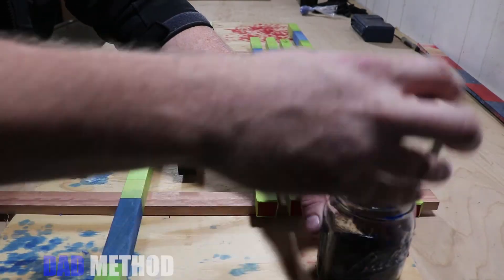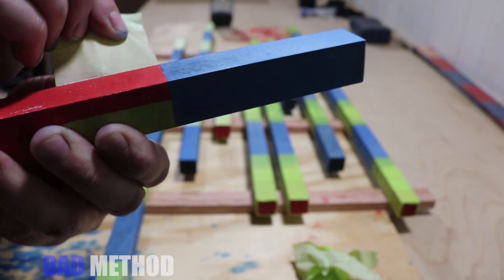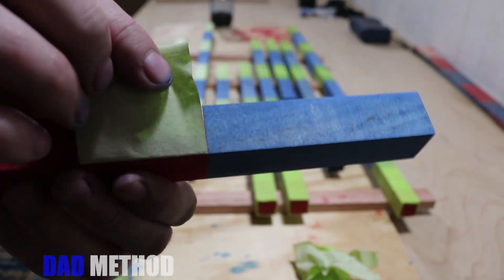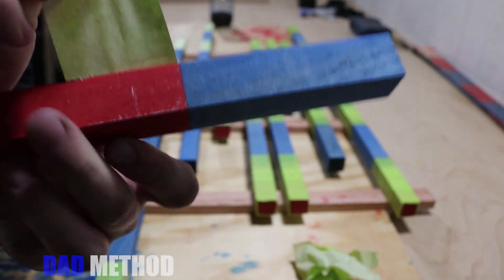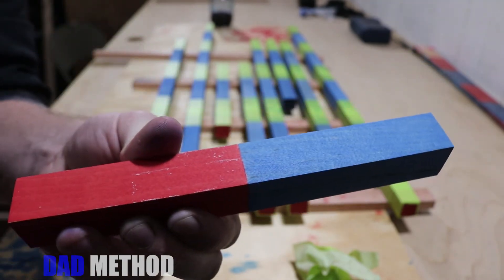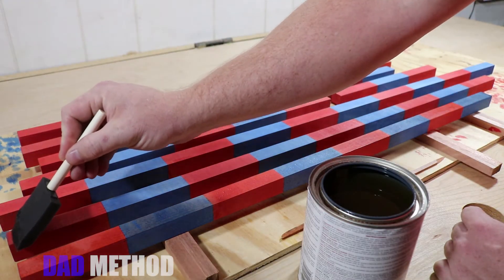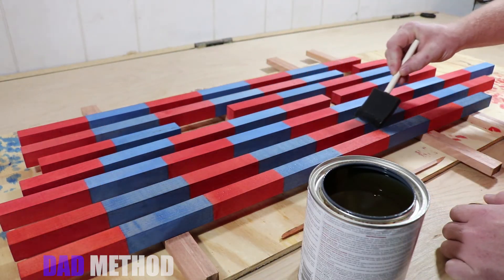I can't begin to tell you how nervous I was removing the tape. If any of the blue dye had bled under the tape it would have ruined the rods. Fortunately, they came out fantastic. The little specks of white you see on the rods is just a little bit of glue left behind by the tape — those were easy to rub off.